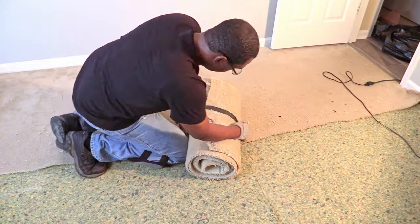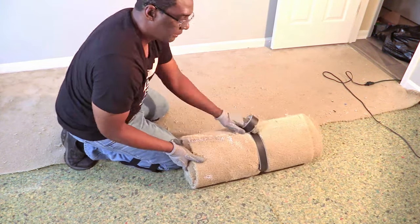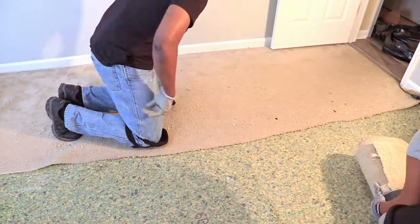The cool thing about cutting and taping your carpet into sections is that it's easy to transport throughout the house without hitting anything. And it fits right into the dumpster.